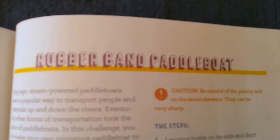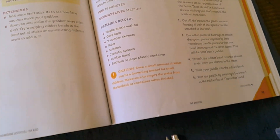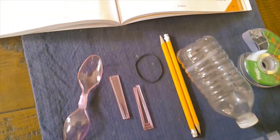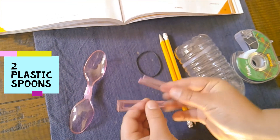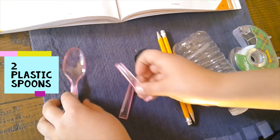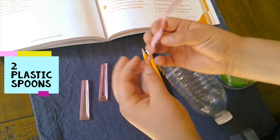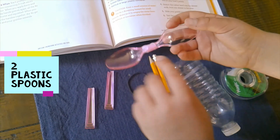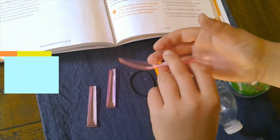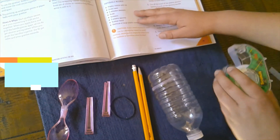It's a rubber band paddle boat and I am going to make it. As you can see right here I have all the stuff already. I already broke the spoons — it was normally like this — I just broke them both and taped them together. One is right side up and the other one is upside down because it goes like that.